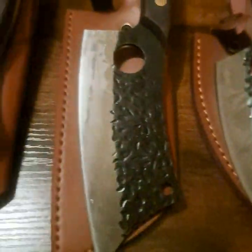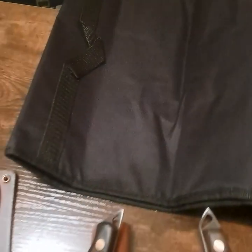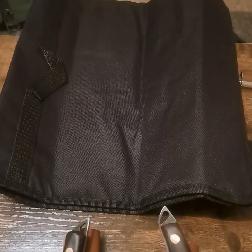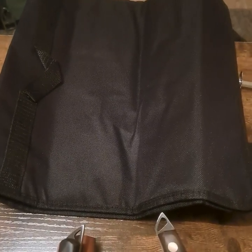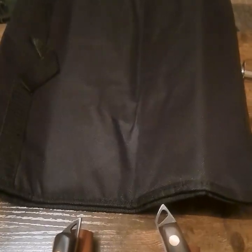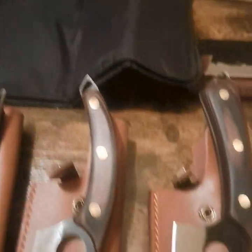These blades are all very nice — very high quality. It also comes with a roll bag so you can put all the knives in there for easy carry, easy transport, easy storage. This roll bag tucks them all away real nicely. I'll put a picture of how that looks on the review as well.